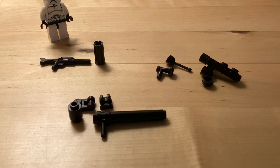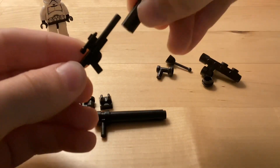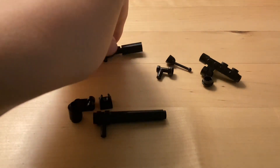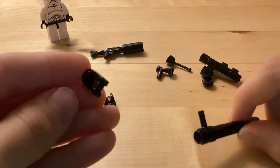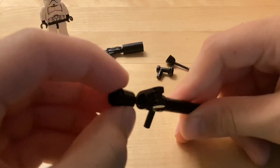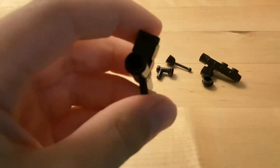Next I'm gonna show you how to build some other cool blasters for your clones. First up is a very simple build: you take one of these technic pieces and slip it on a long blaster rifle — that's how you make a pretty cool looking DC-15. Next we're gonna build a rocket launcher. You take one of these pieces that looks like an Among Us character and put it on the rocket launcher like so. Then you take this one-by-one cylinder and put it on, and then add this final piece. So that's how you make a little rocket launcher.